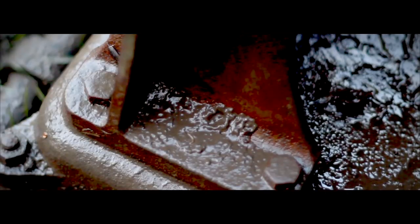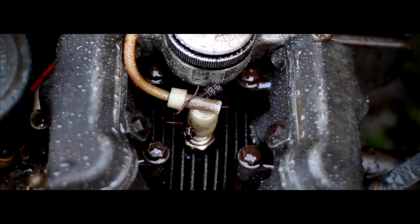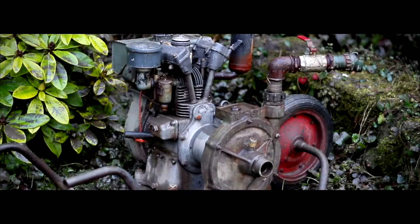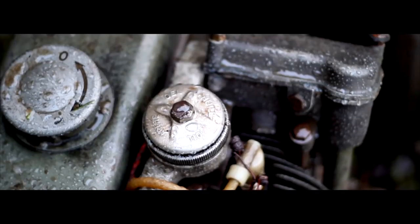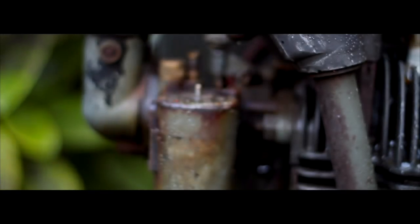My first job is to assess the damage. The engine was totally submerged, so I'm assuming the crankcase is full of water. Every minute I leave it, rust will eat away at the internal parts. It's vital to move the wet engine into the dry workshop and drain out the water.